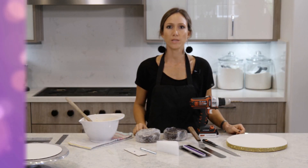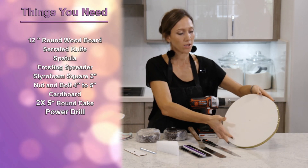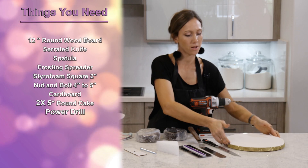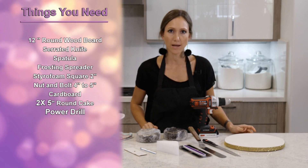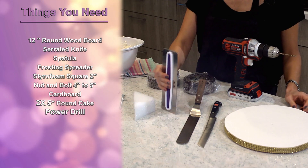For this project we're going to be needing a 12-inch wood board. I covered it with some fondant and I put a pretty ribbon on the side. We need a serrated knife, we need a spatula, and a frosting spreader.